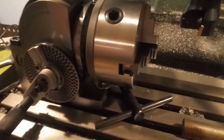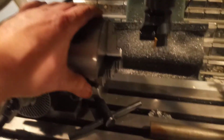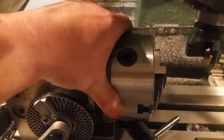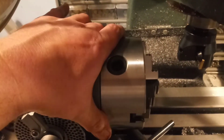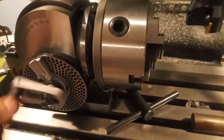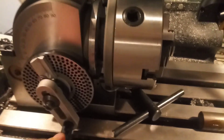It does have some nice features — like backlash adjustment, which is nice. I haven't done it yet, and I might, because it does seem to have a very minute amount of backlash. But we'll see. All right guys, I'll catch you later.